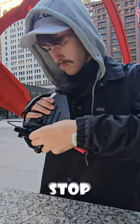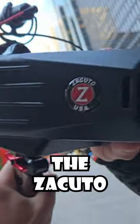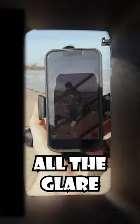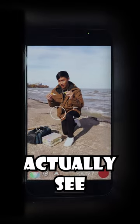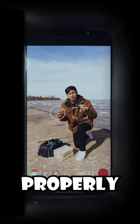If you use your phone for creating content, stop scrolling. You're going to want to see this. The Smart Z Finder from Zacuto is a viewfinder system for your phone. It eliminates all the glare on your screen so you can actually see what you're shooting, to make sure your shot is in focus and composed properly.